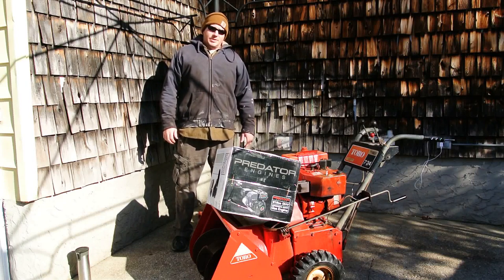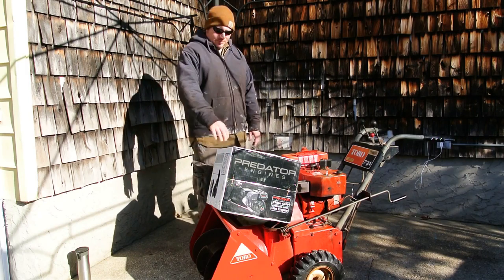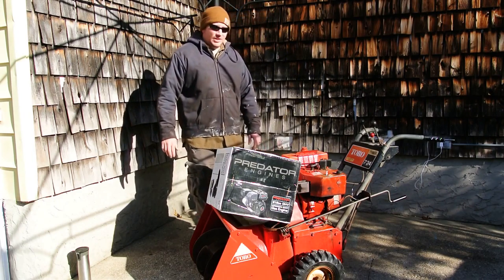What's up YouTube? So today I am going to replace the old motor on my 1977 Toro 724 Snowblower. I got the Predator 6.5 horsepower Harbor Freight motor here that I'm going to swap over, hopefully, and film this as I go along.